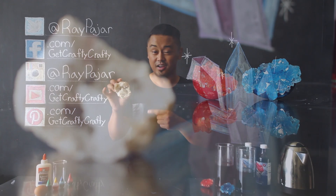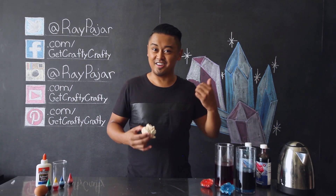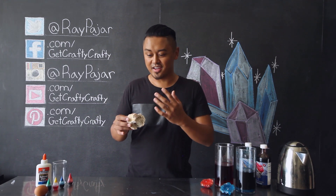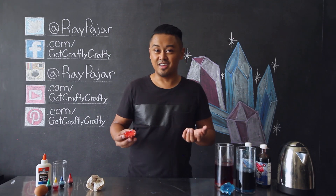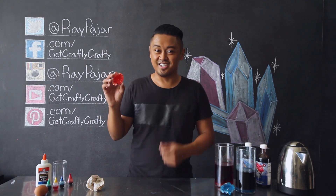This is a quartz geode that I cracked open during one of my summer trips at Yellowstone. But instead of waiting a really long time for these geodes to form, finding them, and then cracking them open, we're going to be making our very own geode using some materials that you can find in your local grocery market. Let's go ahead and get started.